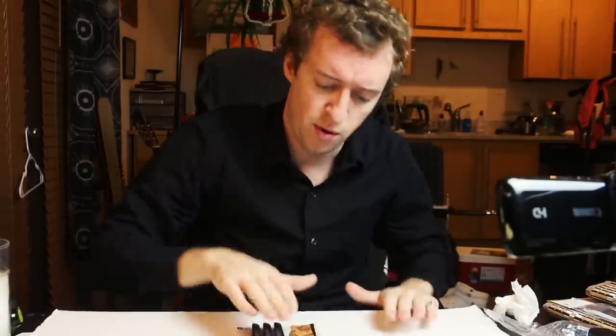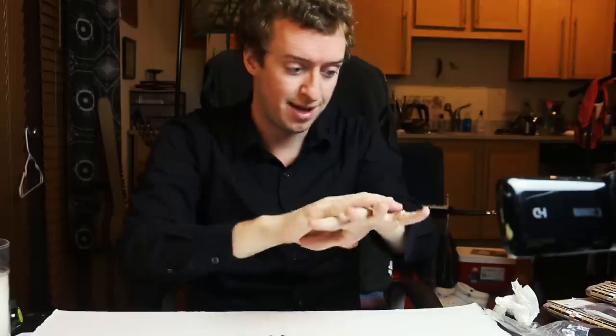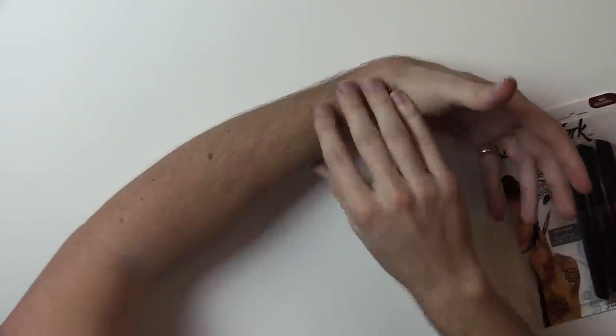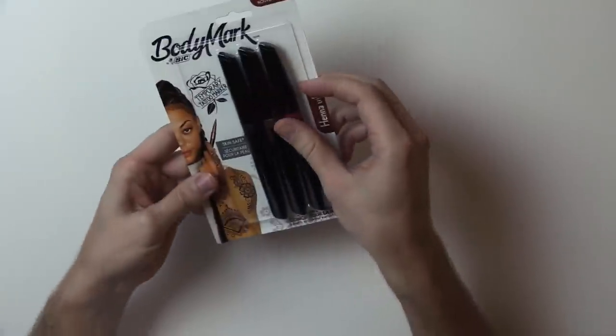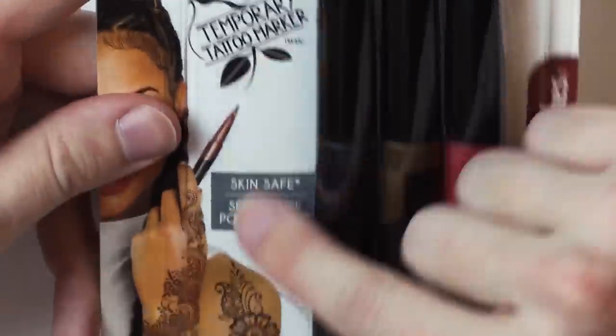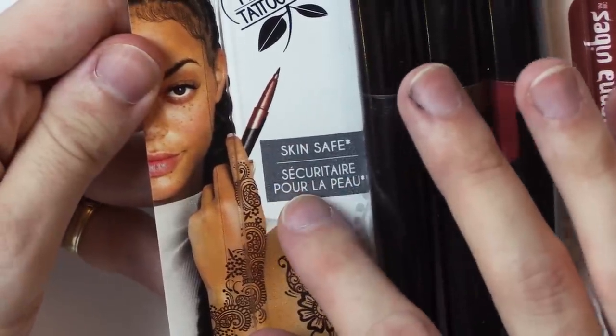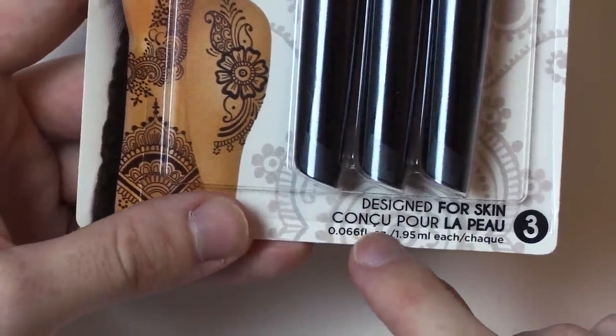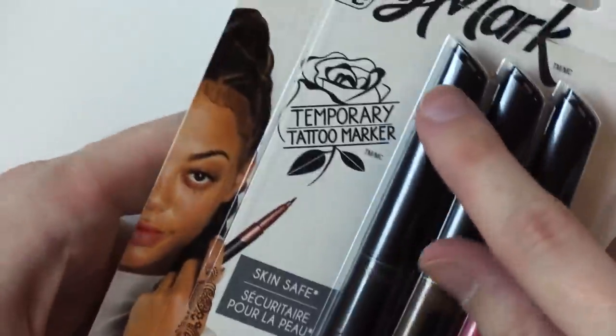Alright, what we need to get into is these pens. I want to find out if they work well on my skin — my goal here is to draw myself a tattoo sleeve. So here's my arm. Let me open this up. First of all, let's look at the package. It says Body Mark by BIC — we know they normally make ballpoint pens, that's what they're most commonly known for. Temporary tattoo marker, skin safe. Design for skin — it says henna vibes. I'm mostly...